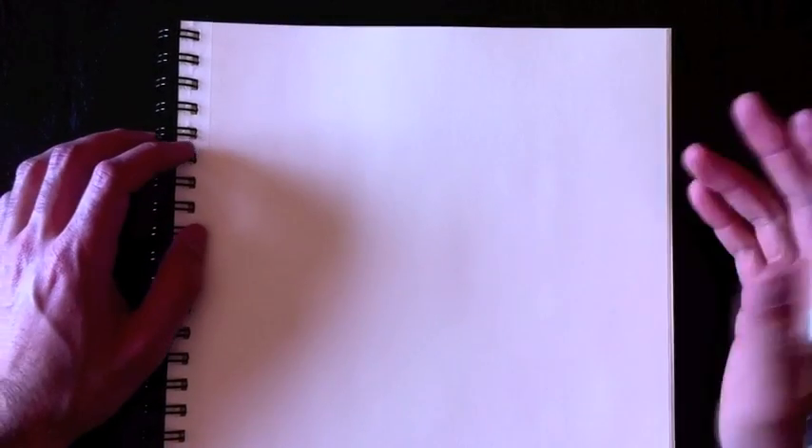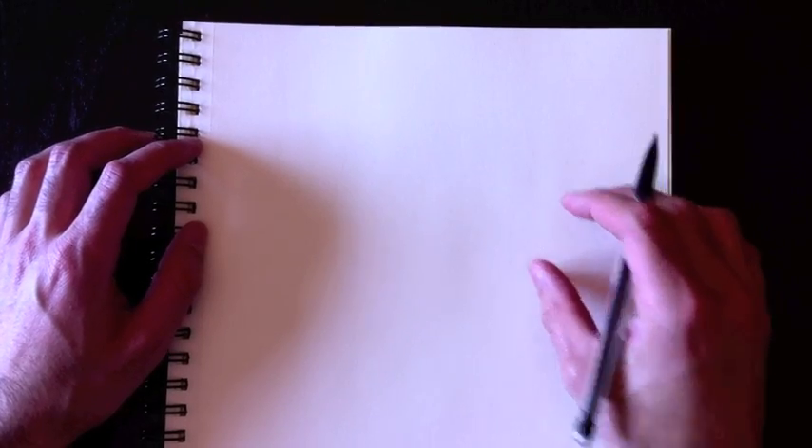Hey everybody and welcome back to Drawing with Paolo. Today a special request on drawing a horse's bust. We'll begin with drawing the head on this side and the neck on this side.